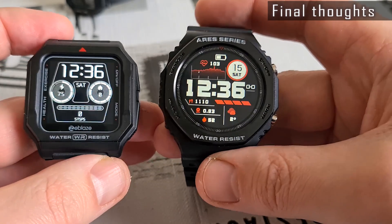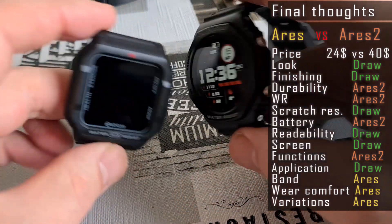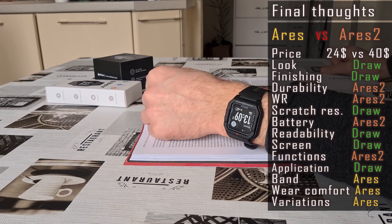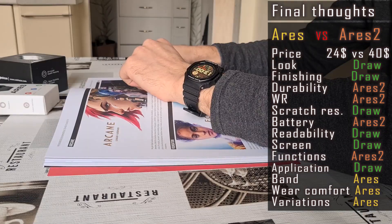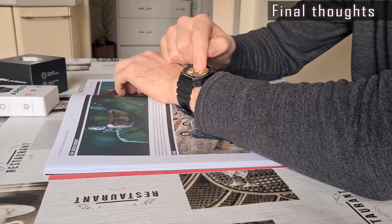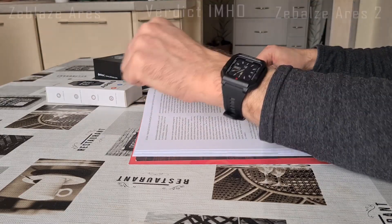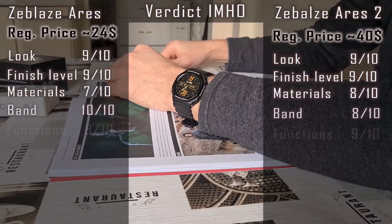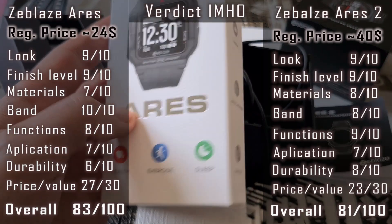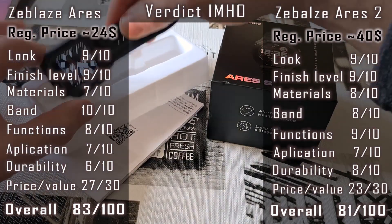So, which one is better? I can't say for sure. Both look good on the wrist, are decently made, and do their job rather well. The Ares 2 has a tougher look very close to the Casio G-Shock GA2100, is more robust, and has a 5 ATM water-resistance level. The Ares 1 looks more elegant, is lighter, and is more comfortable to wear. Functions on both watches are almost the same — the Ares 2 additionally has 2 games and an oxygen level measurement feature. They use different apps but they are very similar. Prices are about $40 for the Ares 2 and $24 for the Ares 1. The Ares 2 has some advantages, but in my opinion the main factor for picking one is the look: tougher Ares 2 or smaller and more elegant Ares 1. The choice is yours — I give them a draw.